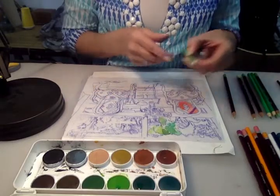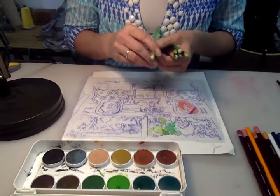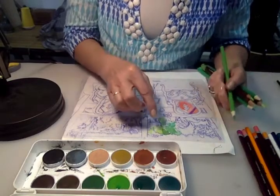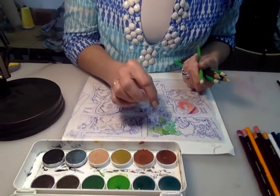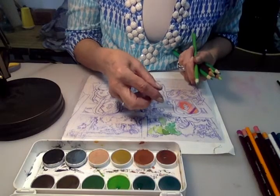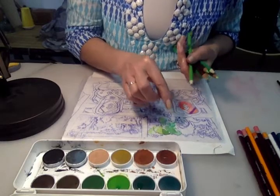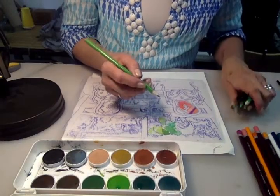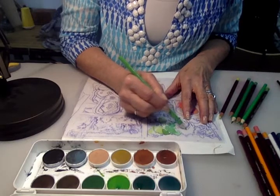I'm going to begin with a range of greens from my crayons. As I look at the landscape, I want to highlight some of those little white areas where the light is falling on the foliage, and not cover everything, but have those little sparkles of light left as white areas. I'm going to block in some of the light areas with the crayon.